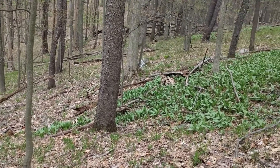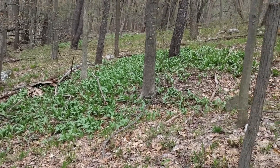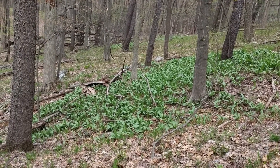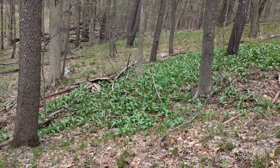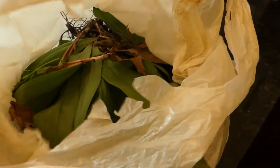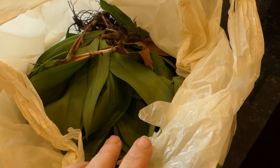Isn't that a beautiful ramp patch? Look at it all. It's really not too far of a walk in the woods near my house. And now I'm going to be harvesting some of them. Here's my bag full of fresh ramps — can't wait to get them clean and start making supper.